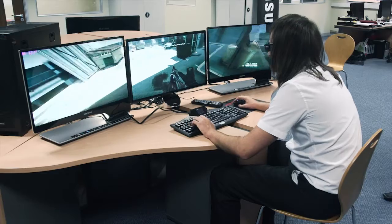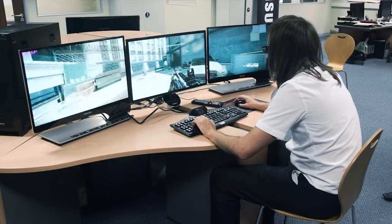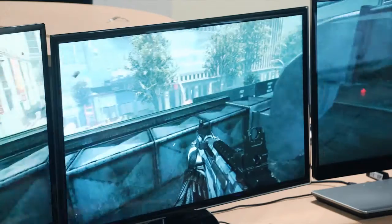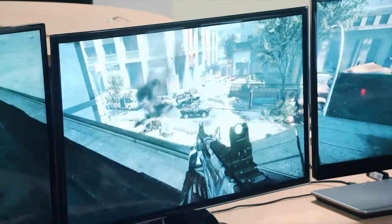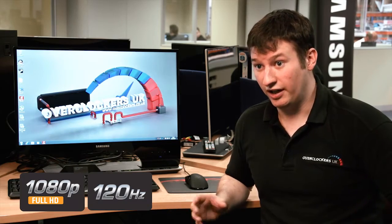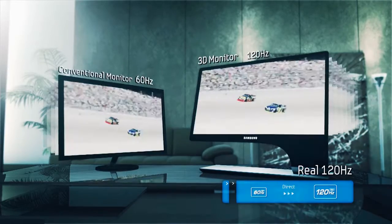The great thing about this Samsung monitor is the DisplayPort functionality. It means you're able to run multiple monitors at the same time, and it also means you can make use of the DisplayPort on your graphics card, which most monitors don't support at the moment. It also means you can run at full resolution with 120Hz, which is perfect for 3D and 2D applications. Where the picture quality really stands out though is particularly from the LED.